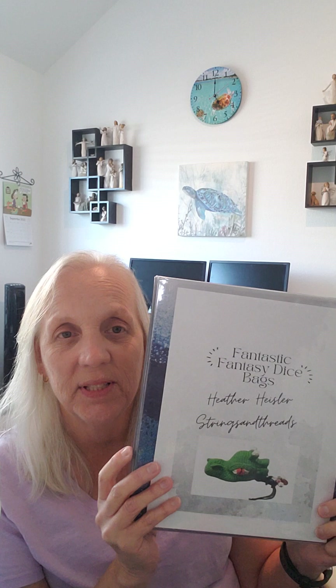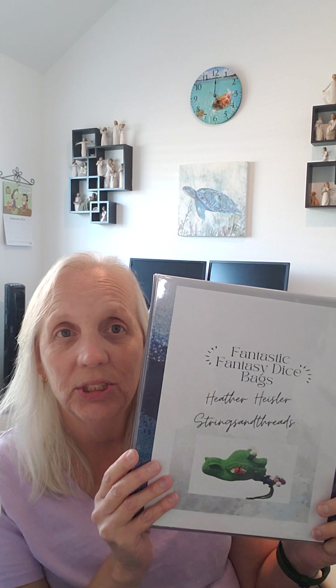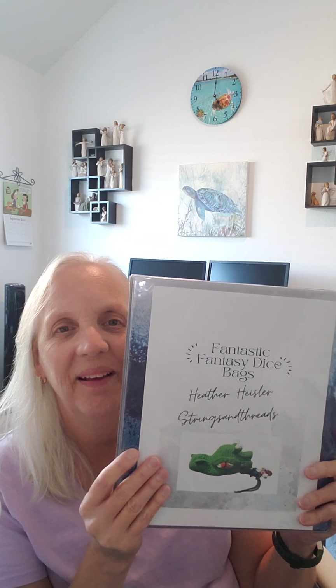You can order it on Amazon — the Kindle version, a hardback copy, and a paperback copy. I will hopefully have the link in the description below. She graciously gave me a copy of it and I have it here in my notebook, and I wanted to share with you what I made from her book.